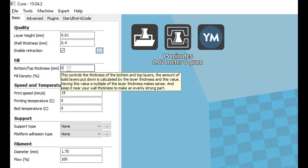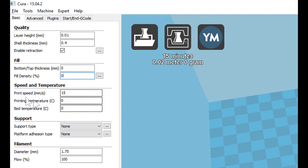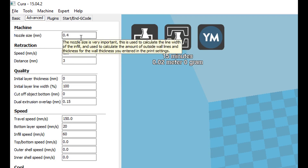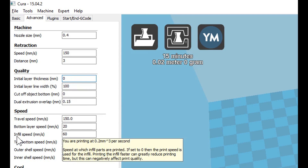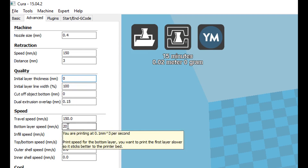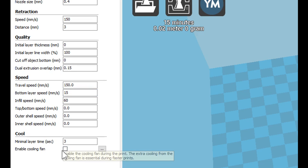We set the bottom and top thickness to 0. I'm setting the infill to 0 here, but that could be anything you wish. I'm setting the print speed quite slow, only 15mm a second, as I'm not sure how fast the pen can deposit ink onto the piece of paper. And we want to set both temperatures to 0 — we don't want to turn on the hot end or the heated bed. Moving over to the advanced tab, the nozzle size is 0.4. We want to set the initial layer thickness to 0. We also want to ensure the bottom layer speed is the same as your print speed, and we don't want to use the cooling fan.